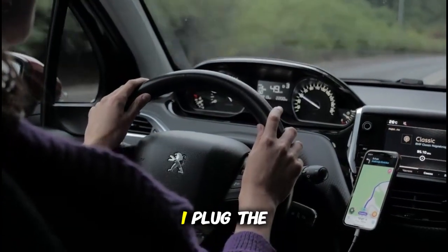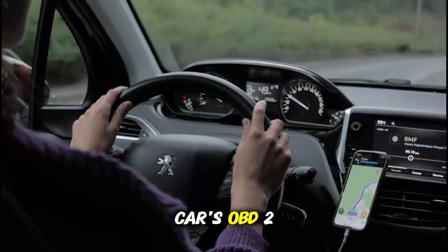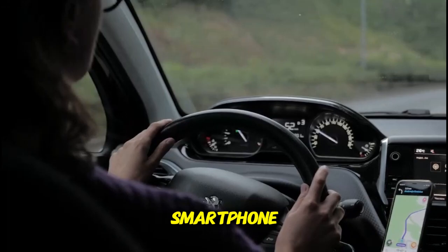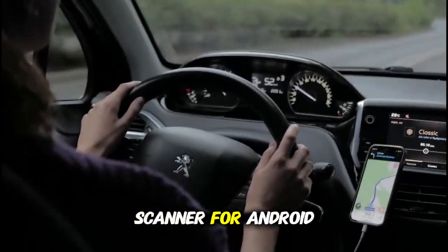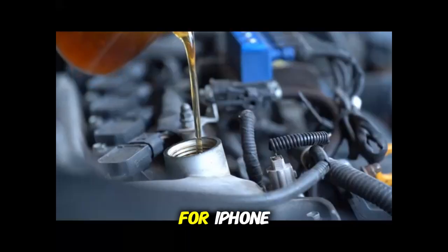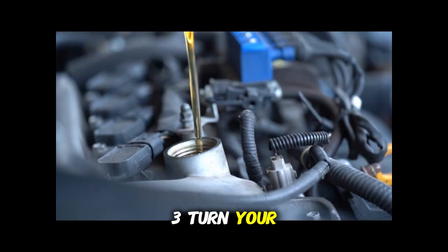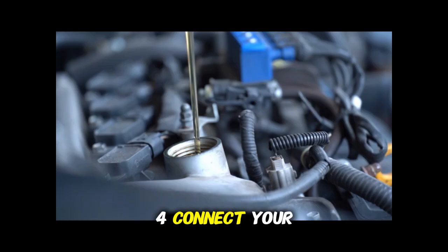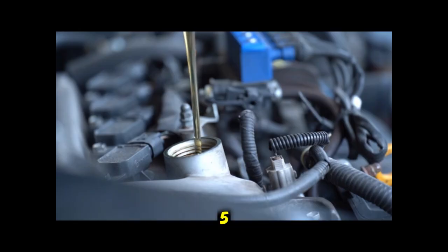The process couldn't be simpler. First, plug the scanner into your car's OBD2 port. Second, download a compatible app on your smartphone — I recommend Car Scanner for Android or OBD Fusion for iPhone. Third, turn your ignition to the on position without starting the engine. Fourth, connect your phone to the scanner via Bluetooth. Fifth, use the app to read the codes.